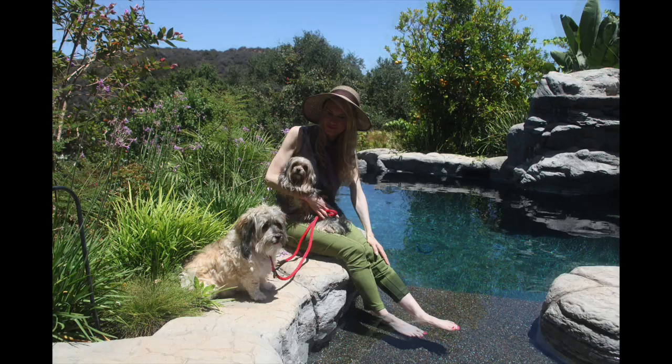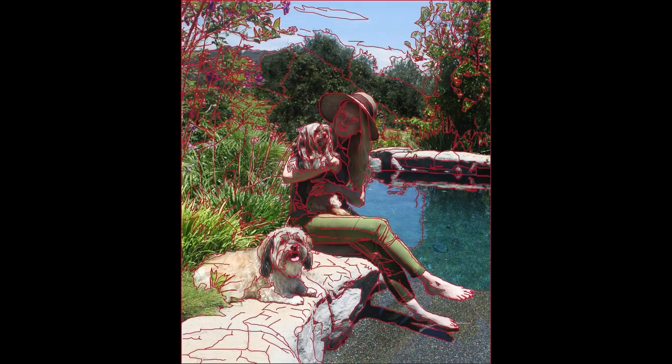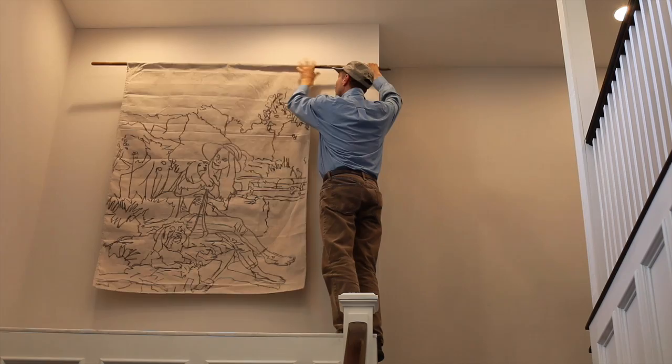My first step was to photograph the woman, her two dogs, and her garden over three separate occasions. The result was a design that would work well in her home in a space she had reserved for my painting. I needed to create a line drawing to help develop the sketch for the final painting. I created a charcoal sketch on canvas so she could see what the design would look like on the wall.